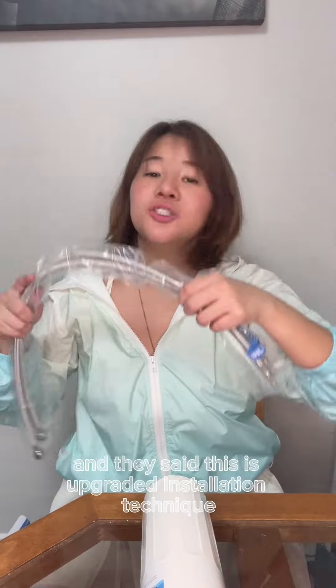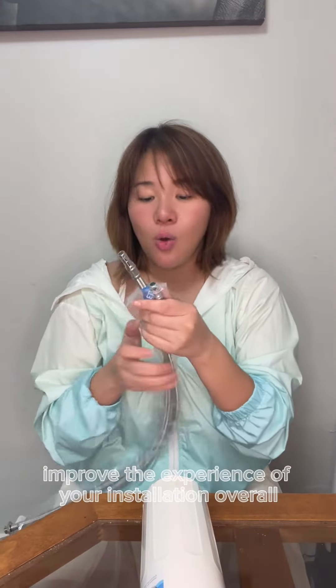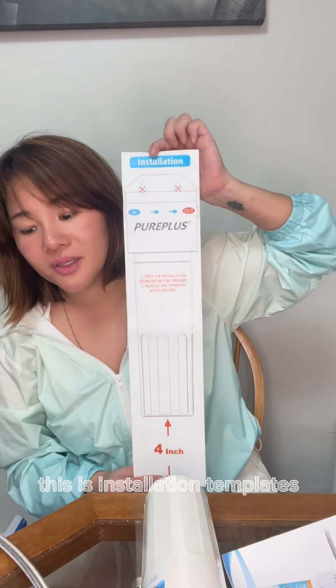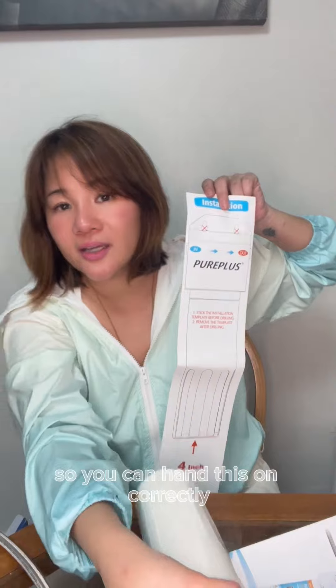They said this is an upgraded installation technique which can help improve the experience of your installation overall. One, two — three parts. This is the installation template. You want to make sure you place it and drill correctly so you can hang this on correctly.